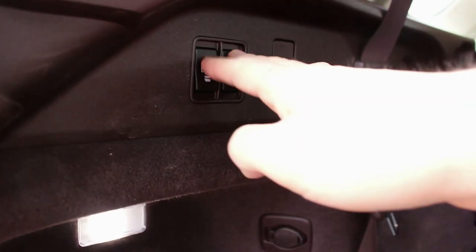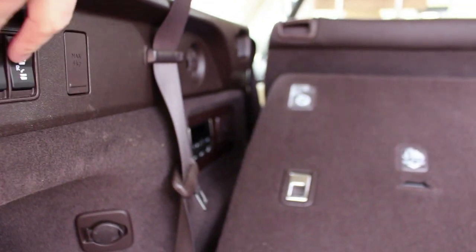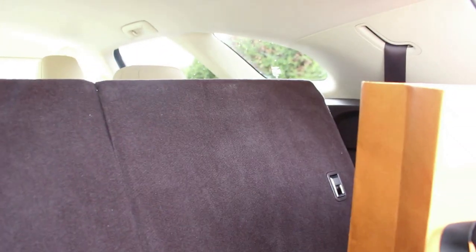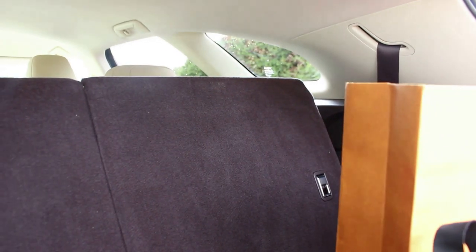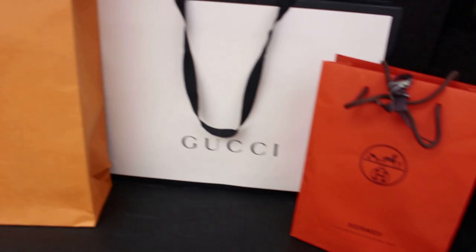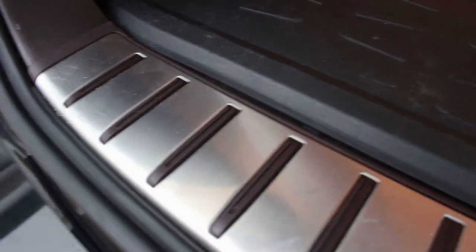At the touch of a button you can raise and lower the third row of seats. With the third row up there's still a decent amount of boot space. This particular car is fitted with the Lexus rubber boot mat — which also features the daytime running light pattern I've seen in other Lexus models — protecting the boot. The car is finished throughout with the brown interior.